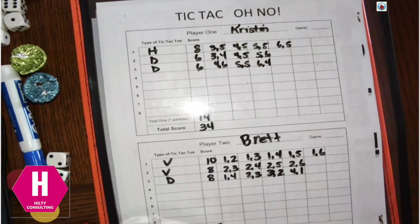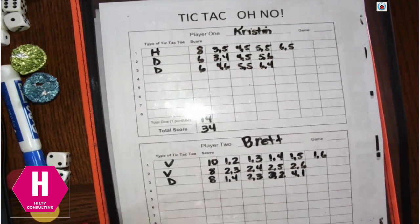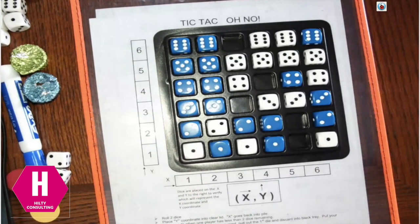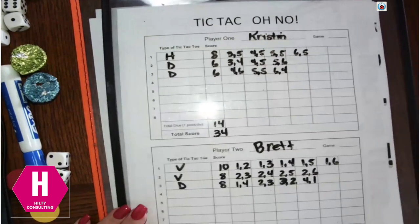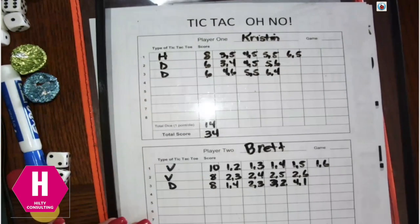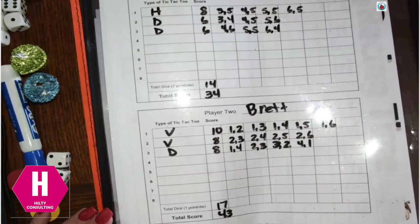For each die in a tic-tac-toe, you get two points, so that tic-tac-toe with 6 dice earned him 10 points. I had three tic-tac-toes as well — a horizontal and two diagonal ones. My total was 34 points and Brett had 43 points, so Brett was our winner for this game.